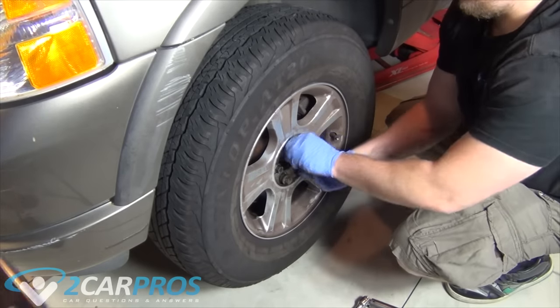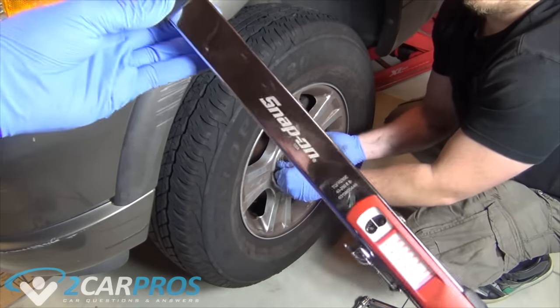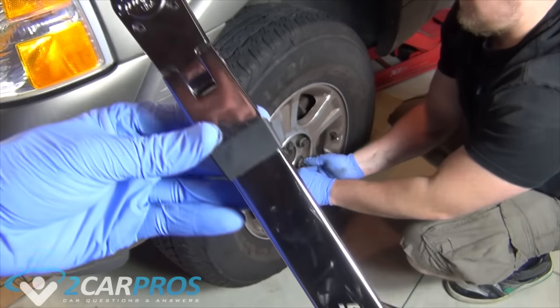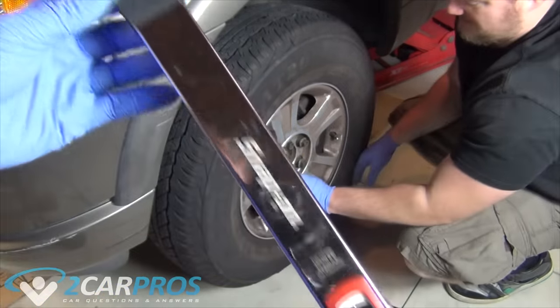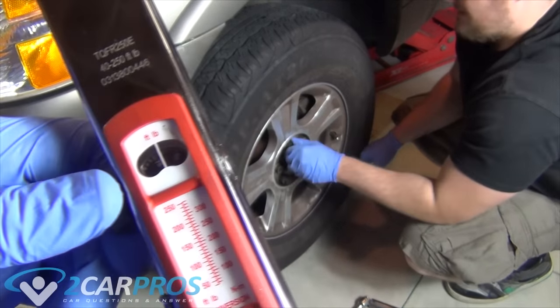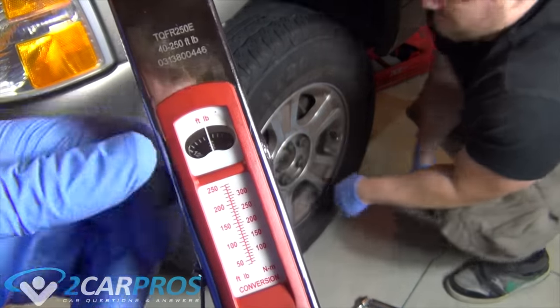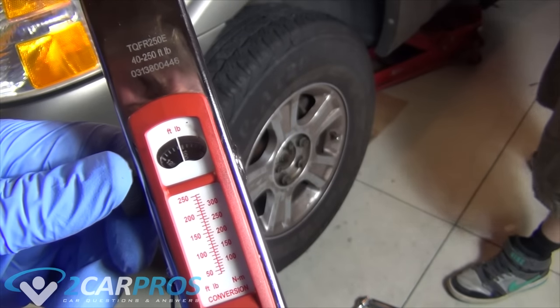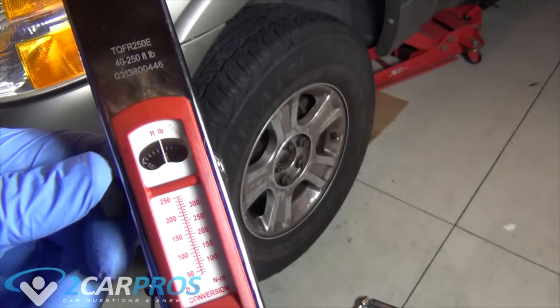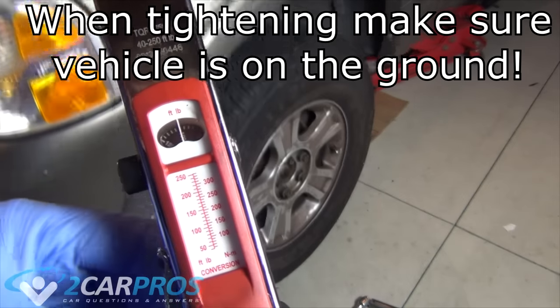So I'm going to continue walking these lug nuts on, pushing the tire on, kind of walking it on while I screw them in by hand. While I'm doing that, my assistant here is going to be adjusting my torque wrench to the proper torque specification. I have a great link in the description to look up your vehicle's lug nut torque spec. Mine happens to be 100, so I'm going to set the foot-pounds to 100.